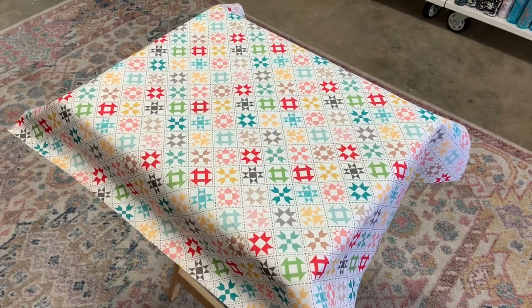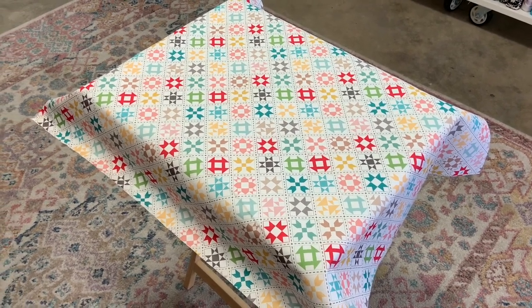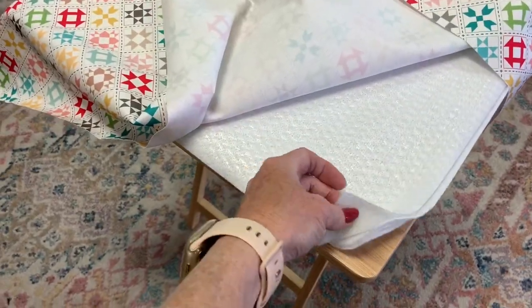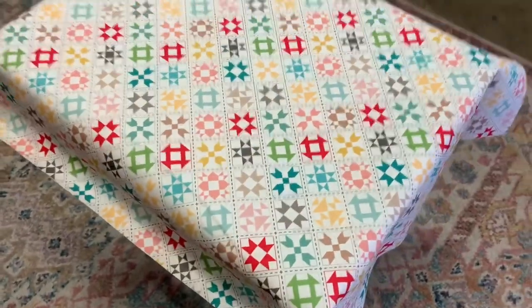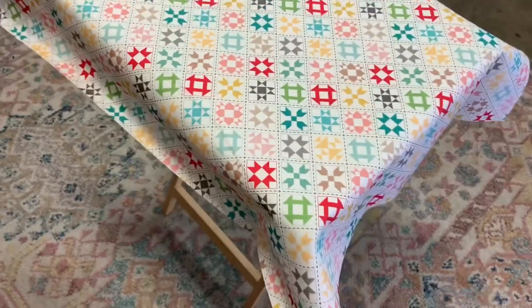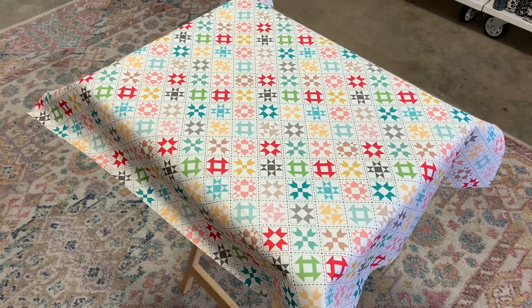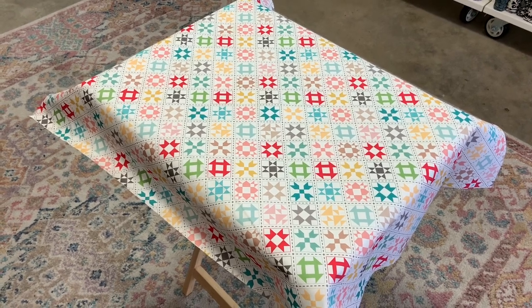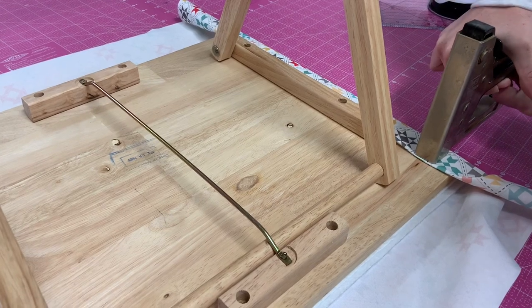We've laid our fabric on top of the board. Our insole bright and our batting are underneath — just two layers of batting, one layer of insole bright which holds in the heat, and then our cover. The cover is about three inches on each side bigger than the board itself, than the TV tray. Now we're going to turn it upside down and staple it on.